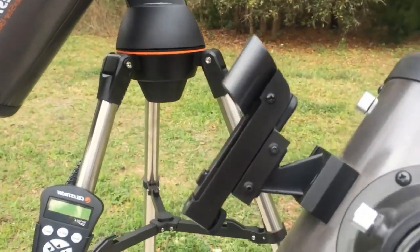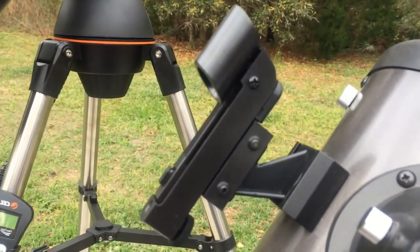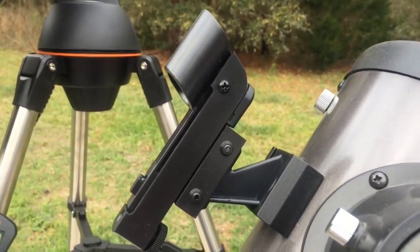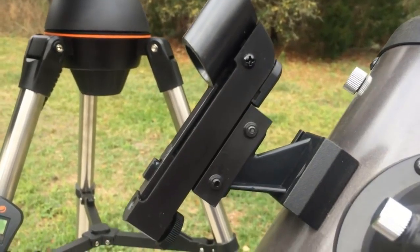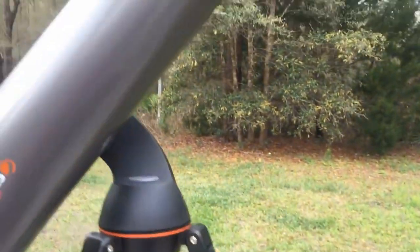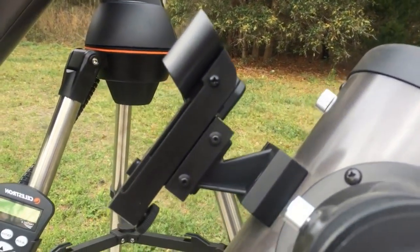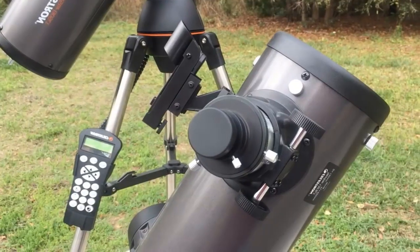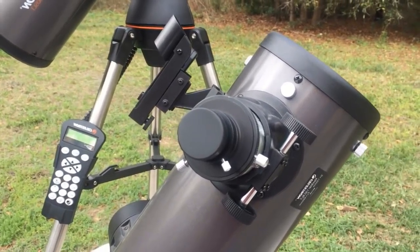Another problem I've had is with the laser pointers — I've gone through three of them. Two on this telescope functioned just fine and then just stopped working. If I put a new battery in, it still wouldn't work, but if I put that same battery into another pointer it worked fine, so it wasn't the battery — the pointer was just dying. As a matter of fact, on this scope when I bought it a few weeks ago, right out of the box the laser pointer didn't work. Celestron was good and sent me another one.